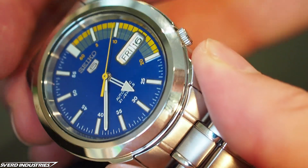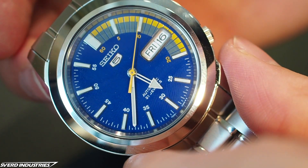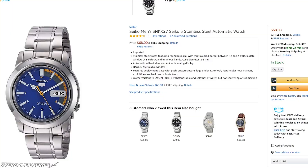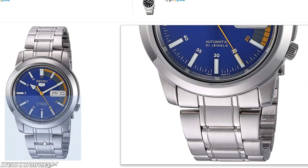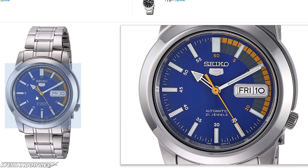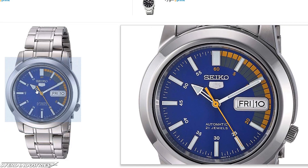The watch I'm modding here is a Seiko SNKK23 from the Seiko 5 line. This line has seen a huge modding community spring up, as these are both fairly cheap and somewhat elegant in their relatively simple construction, while they still provide excellent automatic watches. This watch in particular costs around $70 on Amazon.